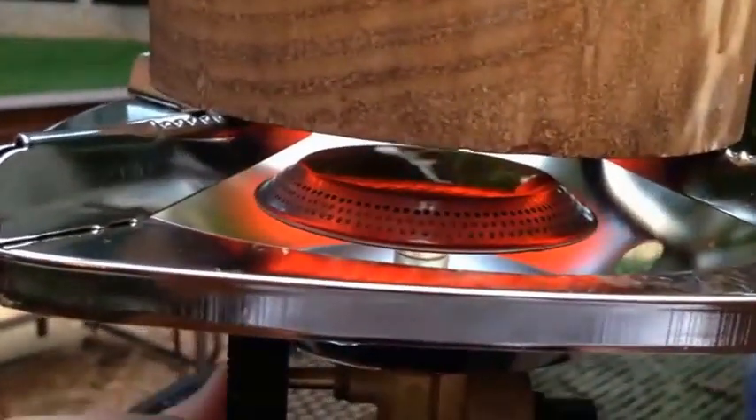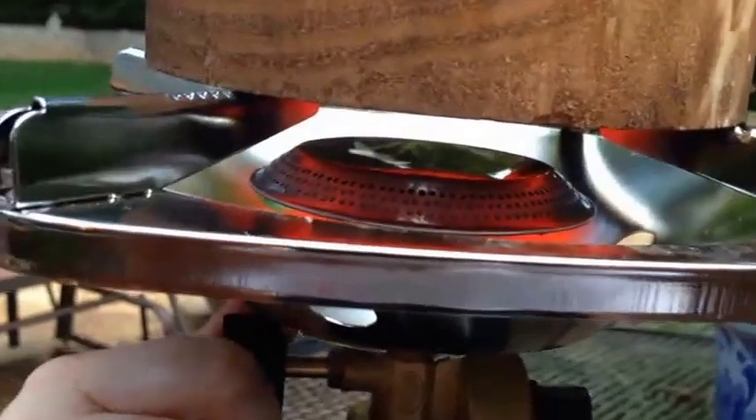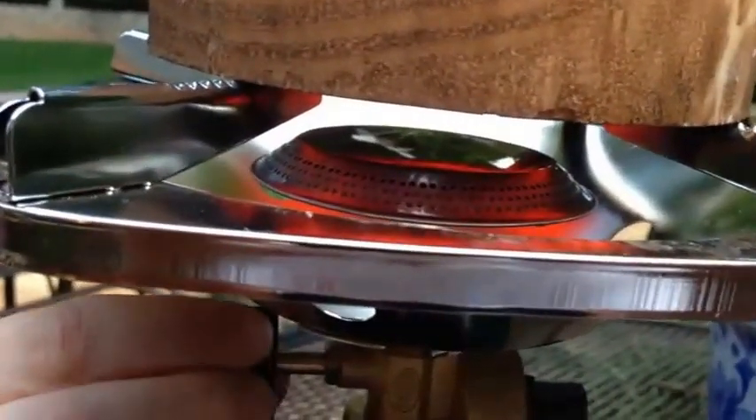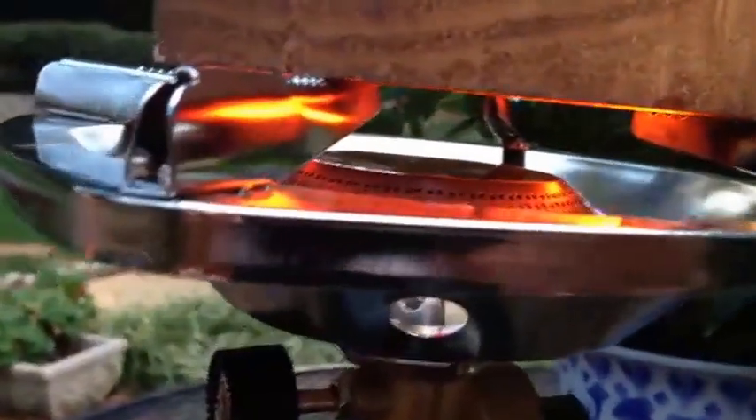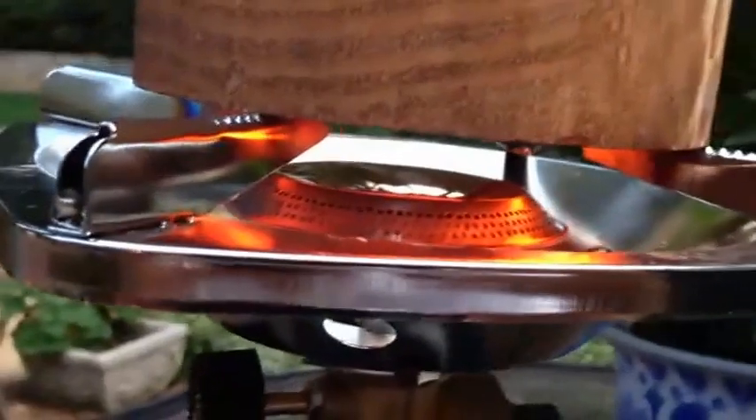Next, we're going to turn the propane back on, and you will note that even though there is no flame, the propane is now burning catalytically within the catalytic combustor. It is oxidizing inside the unit, creating an exothermic reaction.